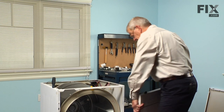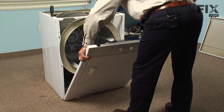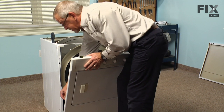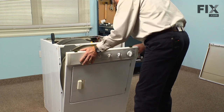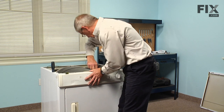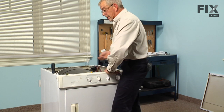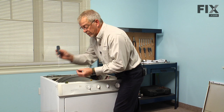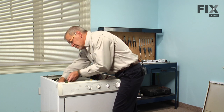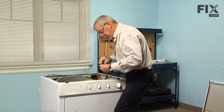Now we're ready to put the front panel back on. We'll engage those two clips on the bottom into the slots in the bottom of the front panel. There are also some rotating tabs on both sides that will need to line up with the cabinet, and we'll have to pick up on the drum a bit to get it up on top of the upper front seal. With it in place, replace the two Phillips screws and make sure they are good and tight.